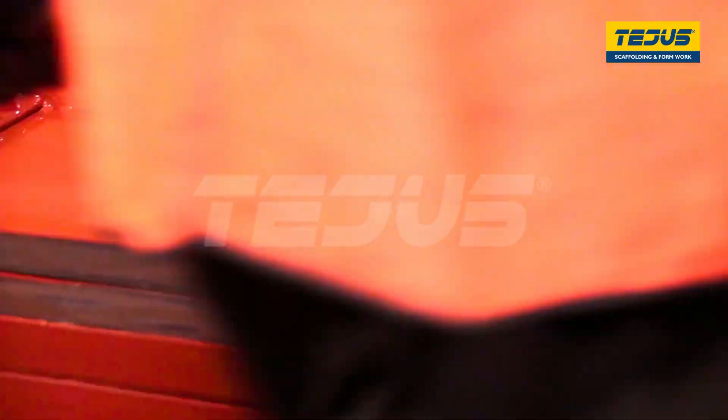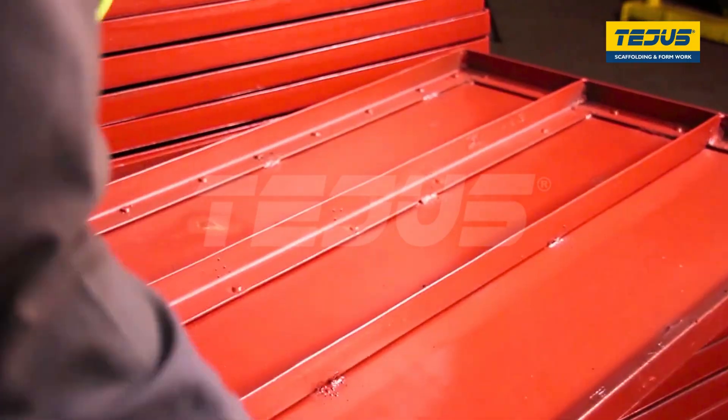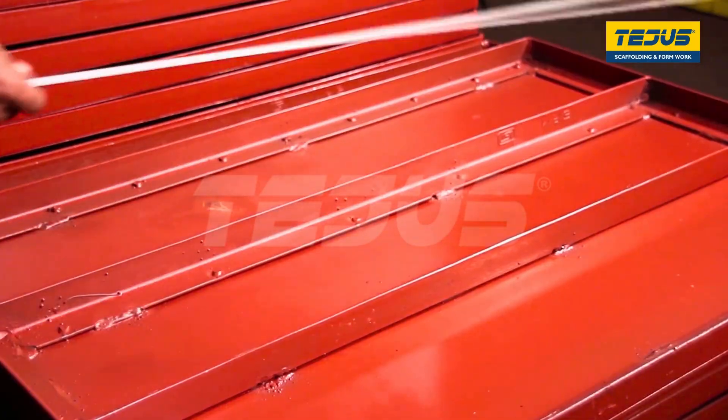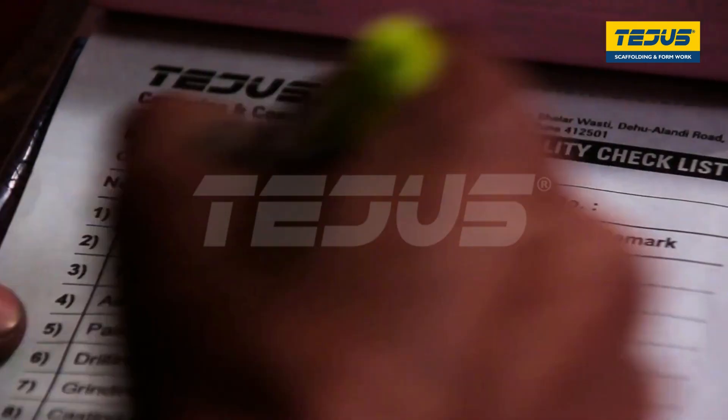After the primer treatment, the plates are inspected by our engineer to ensure the right measurements and quality of the centering plate, and qualified as per the industrial standards. This is how Tejas delivers quality at economical cost with reliability.